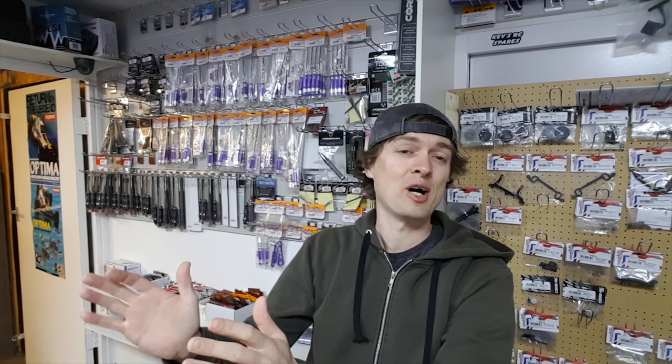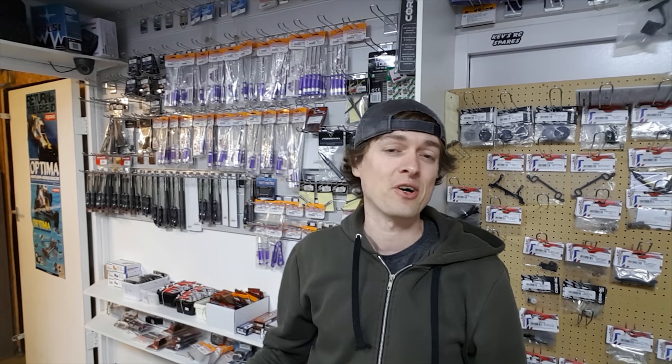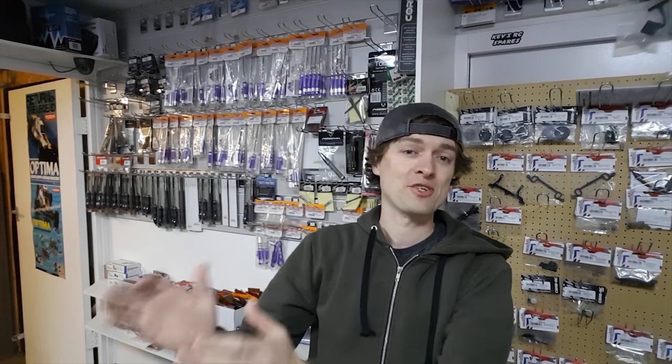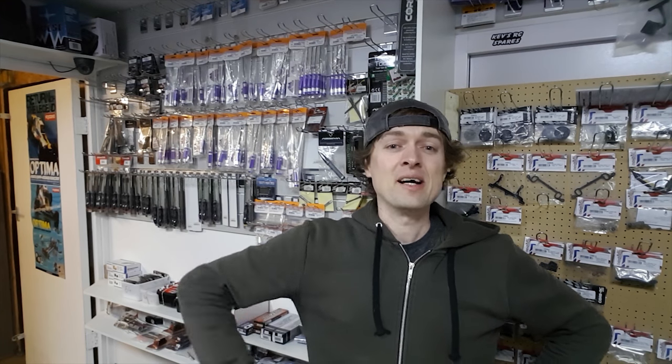So I'm going to make you a deal guys. After I've uploaded the video, I'm going to sit at my PC for at least half an hour or maybe even an hour and just answer any questions that you guys send through in that time period. What you've got to do is hit that notification button - that will notify you when I upload a video, and then you can straight away ask me anything and I'll give you an answer right then as I upload the video. I hope that can help all of us out and make my life a little bit easier as well.